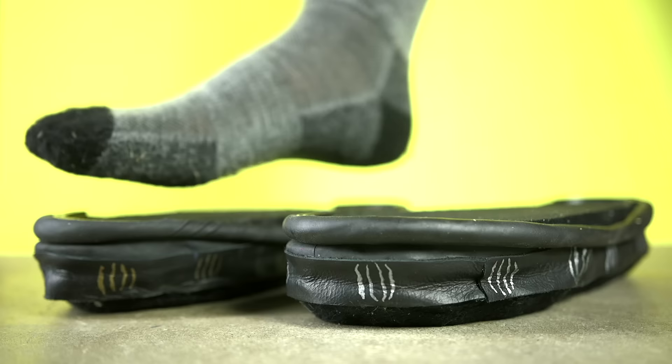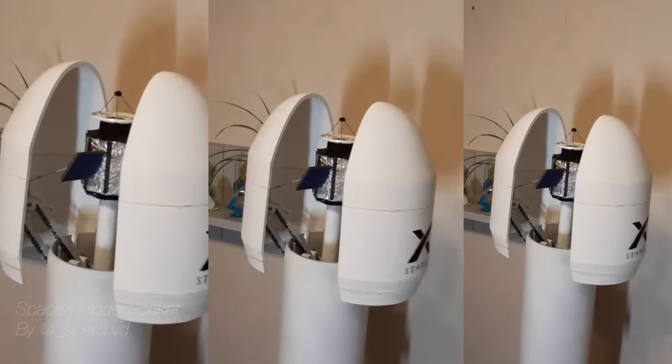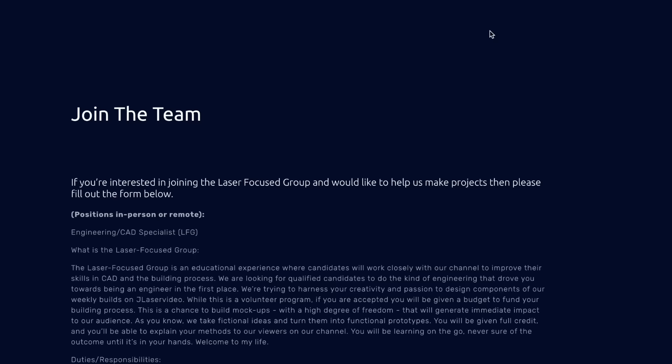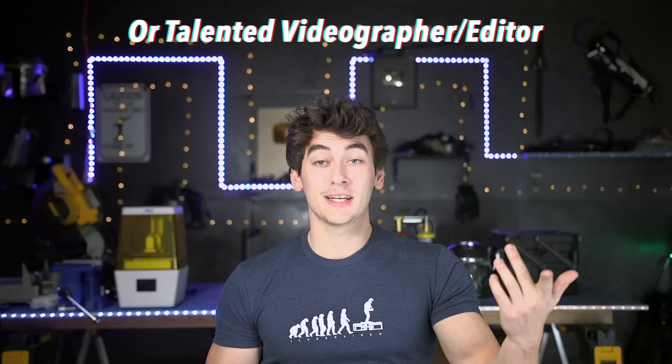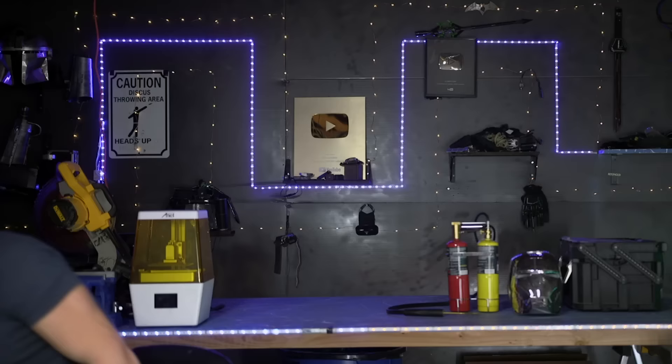Before testing, let me show off some inventions you guys built and sent to me on Instagram. Awesome stuff as always - there's a lot of talent in this audience. If you caught my last video, we got a ton of amazing applicants to be part of our team and help make these videos. If you're a talented engineer and want to help make some of these videos, check out jlaservideo.com to join the team - location and work schedule don't matter, we just want talent and the ability to create awesome stuff.